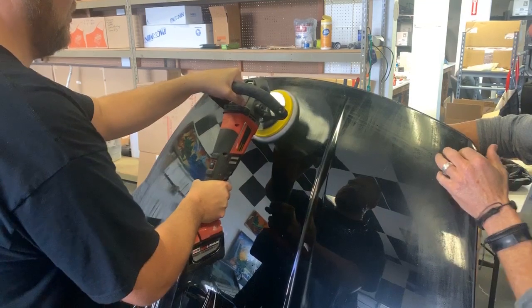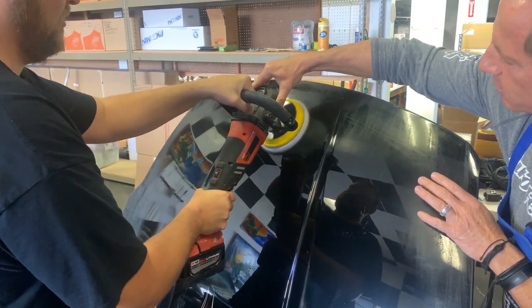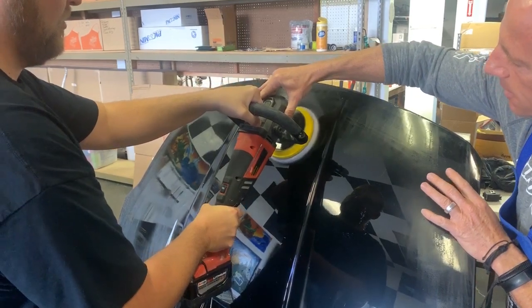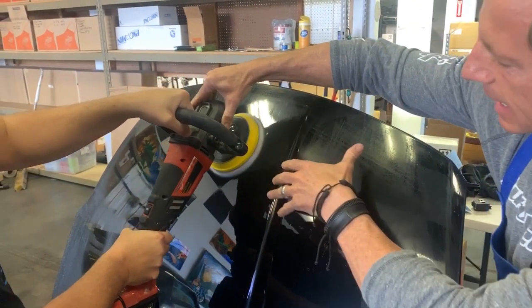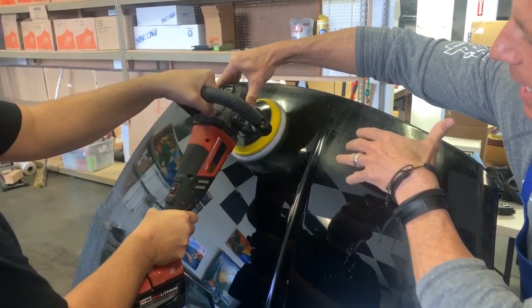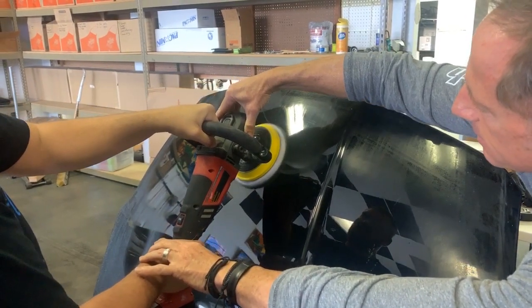There we go. Now what you want to do is slowly move it back and forth across your sanding marks while maintaining flatness of your pad, and then you can go up and down as well.